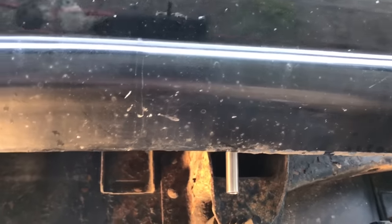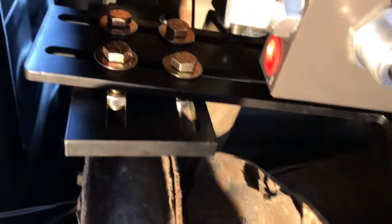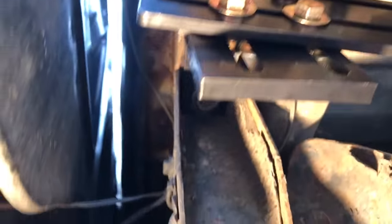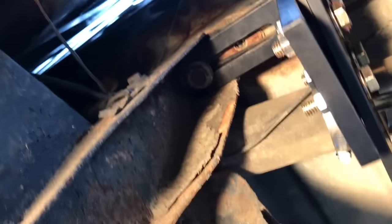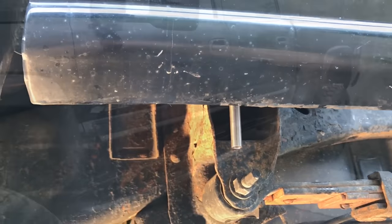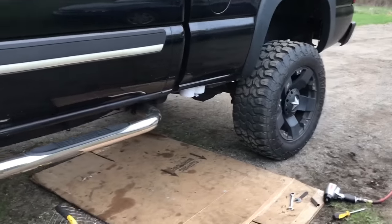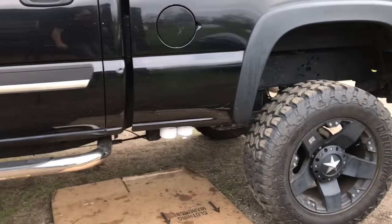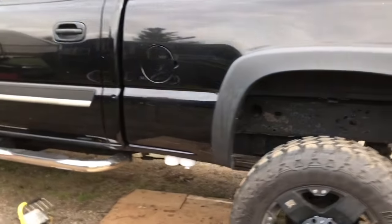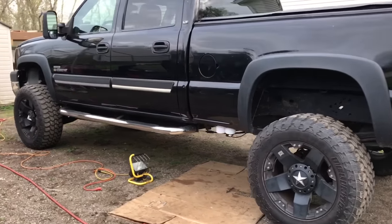I didn't tighten all the bolts completely yet — still playing with it. As you can see there's a straw and that's exactly how you mount it. I'm concerned it's crushing that tube a little but it shouldn't be a problem. I just screwed the filters on for now, I'll take them back off. Doesn't look too bad — actually looks pretty cool. I like where it's positioned.